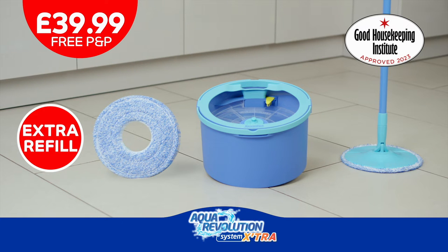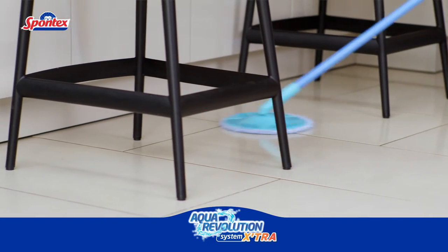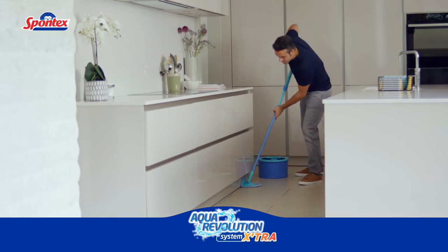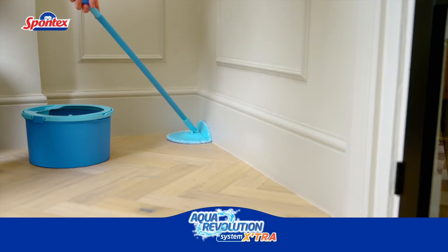Order your Aqua Revolution now! The Aqua Revolution is absorbent and efficient on all hard floors, including tiles, laminate and wood. The large microfiber mop head is non-scratch and has been specially designed to fold, so it cleans skirting boards and corners with ease.